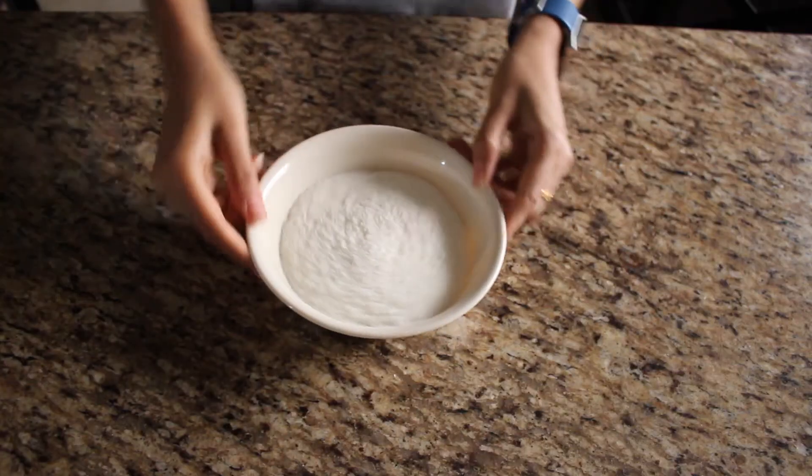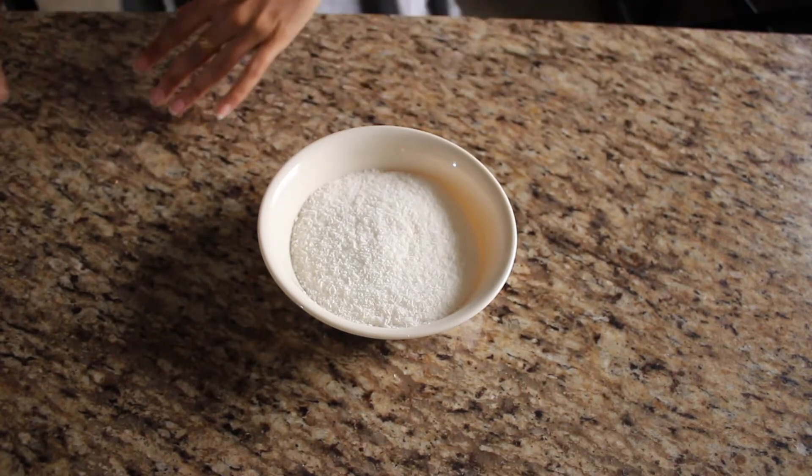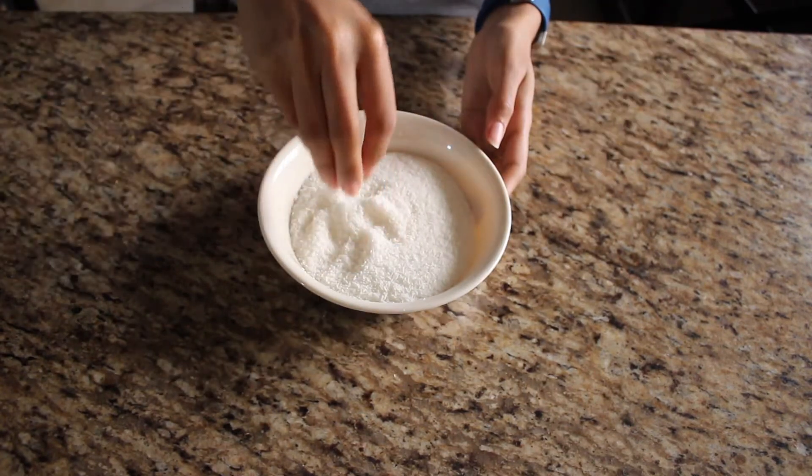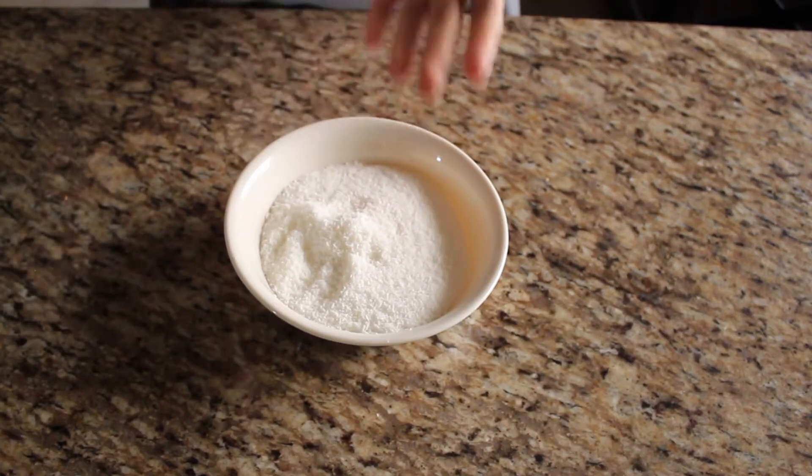Traditionally, macaroons are made with almond flour. But today, I'm going to be making mine with unsweetened, finely shredded coconut. This has to be unsweetened, or your macaroons are going to taste like the pretentious sugar balls we're trying to avoid.